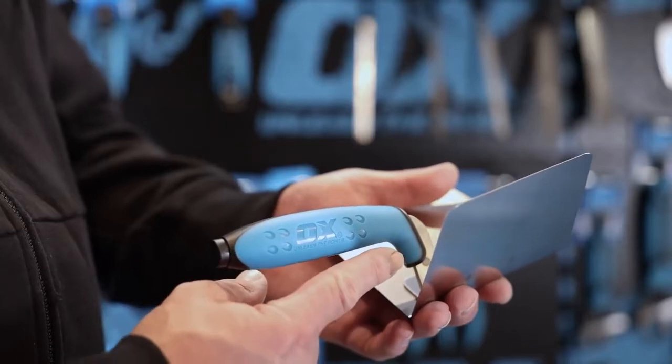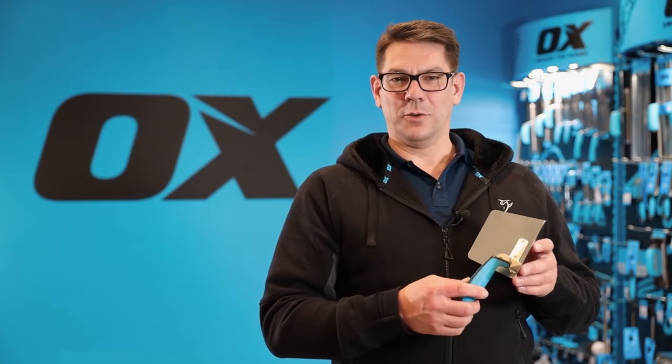It's got a dura grip handle with finger guard for comfort and ease of use. That is the Ox Pro Drywall internal corner trowel.